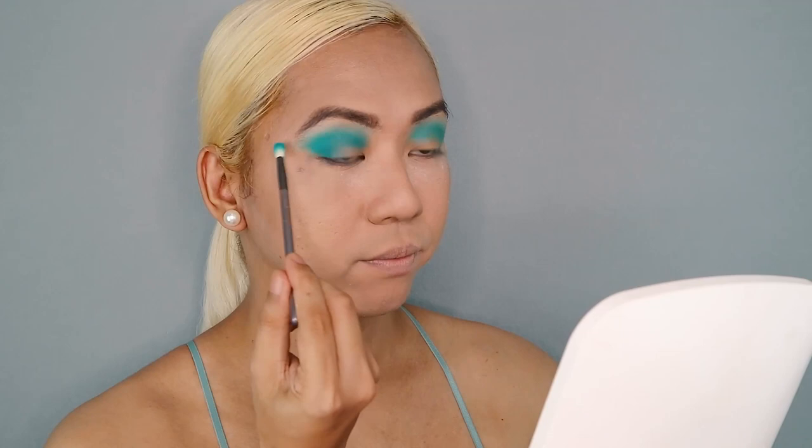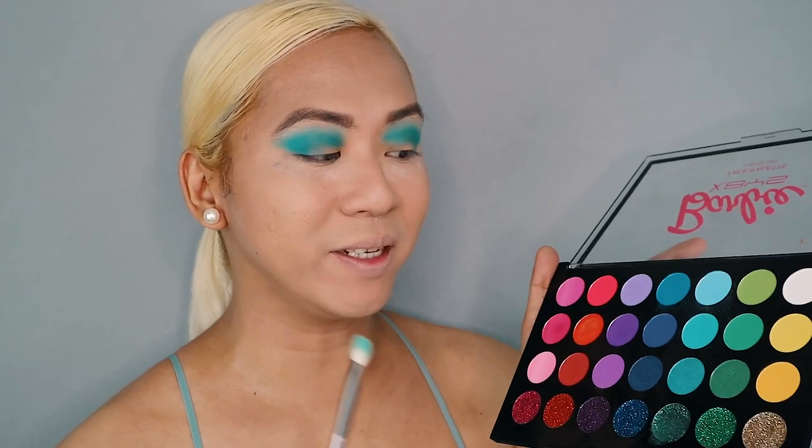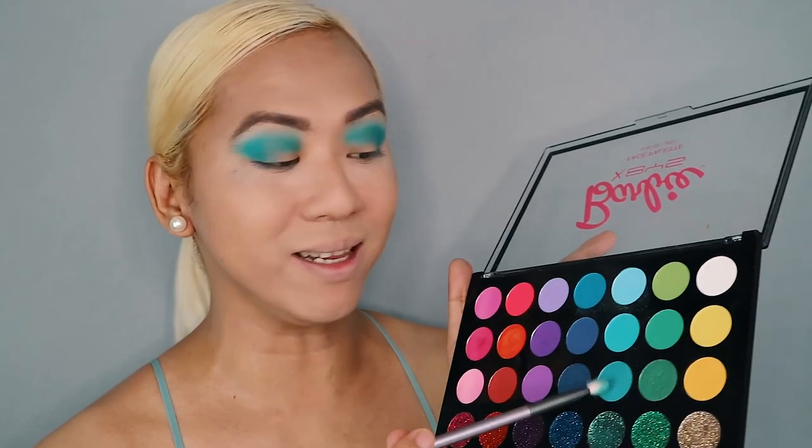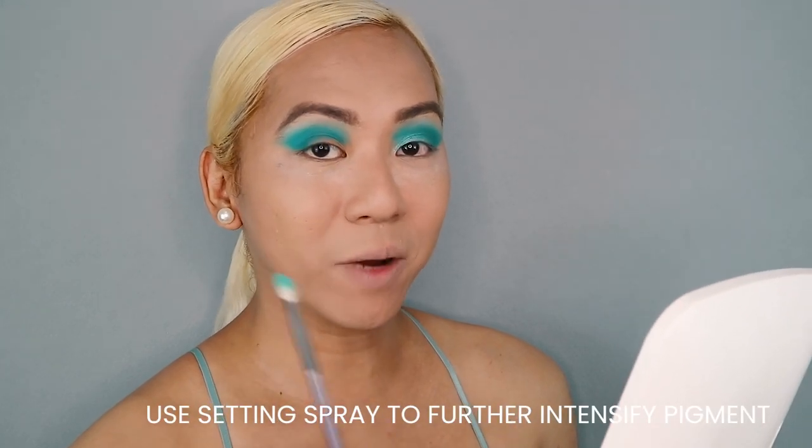Up next, we are going to further intensify our eyeshadow. I'm going to use a smaller crease brush and dip into this very beautiful ocean blue color, putting it right on my outer V and my crease. Our wet and dewy mermaid-inspired makeup look is slowly coming together. Up next, I'm going to use a shader brush and dip into this shimmery satin blue shade in the BYS Barbie face palette, and put this all over my eyelids. This blue satin shade is applying really well — it's very intense, and if you feel like you need more intensity, you can always use a makeup setting spray to wet your brush and apply it on top of your lid.